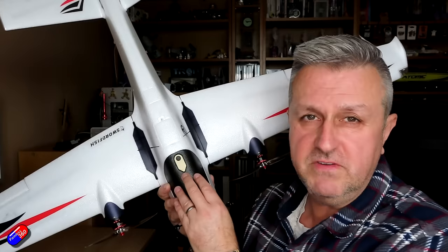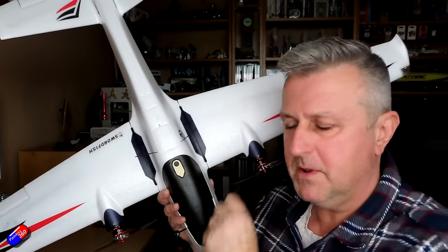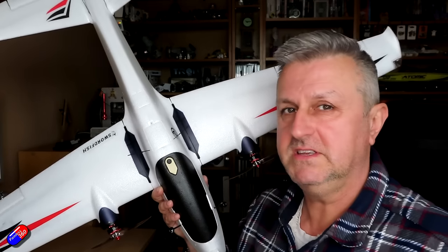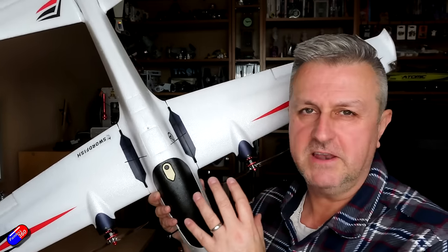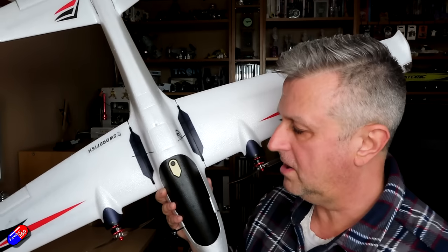So let's have a look at this review unit and what's actually here. I'll talk a little bit about the INAV stuff, but I'd take that with a pinch of salt. I'm a little bit disappointed that I can't review it as a plug-and-play, ready-to-go INAV ship, which I think is what lots of people are looking for.